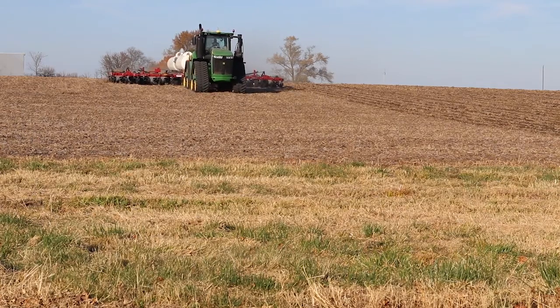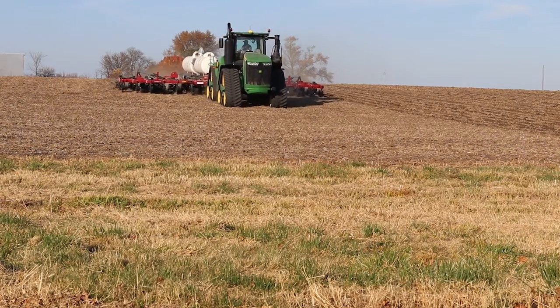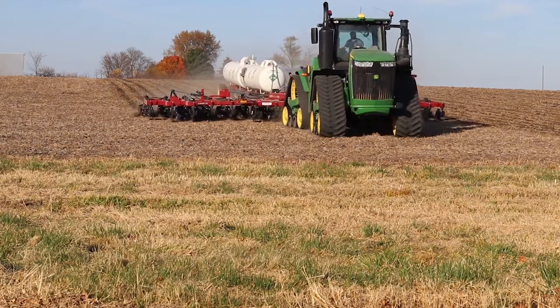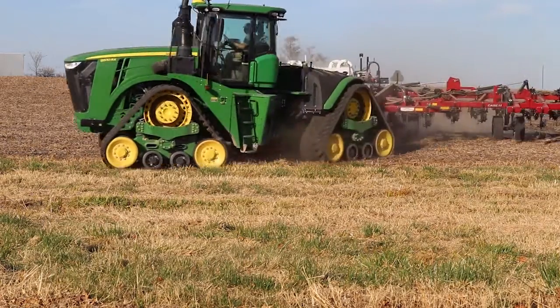Remember: no passengers in the tractor when we're applying anhydrous ammonia. This includes two-legged and four-legged passengers. The reason is if we have an anhydrous ammonia release, we may need to exit that tractor cab quickly. From your partners at Prairieland FS, we hope you have a safe anhydrous ammonia season.